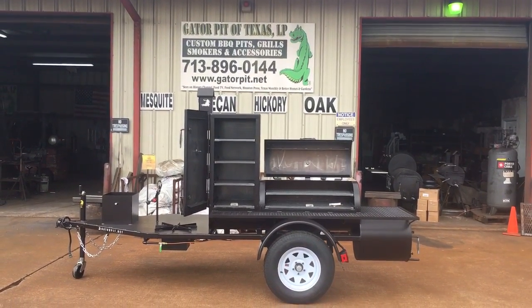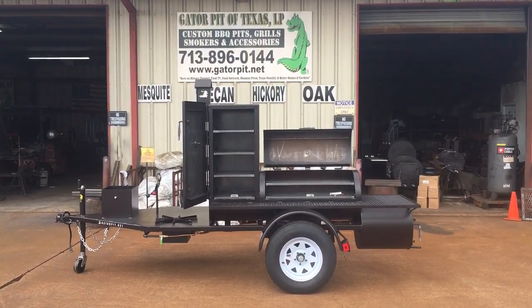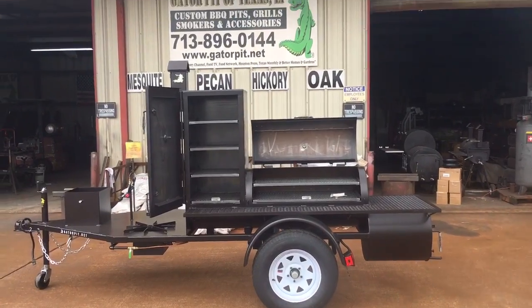Rich Robin here, Gator Pit of Texas Custom Barbecue Pits. This is a Bandit Mobile. You will see this on our website at GatorPit.net. This is our Bandit Mobile on our website at GatorPit.net.